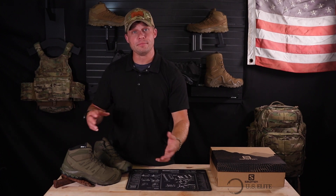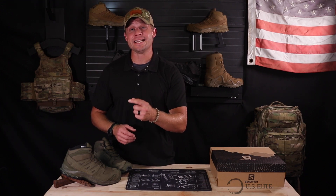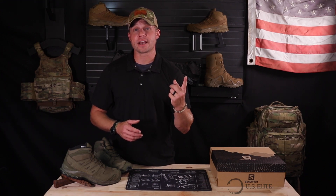Now, this is based on Salomon's tried-and-true XA Pro 3D boot, which is one of my favorite boots for years. When the Forces came out, I moved to those, and they got a lot of increased features. They're great boots overall, and now we've got the EN designation. What does that mean? Let's get into it.